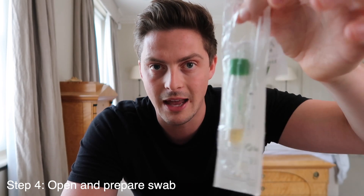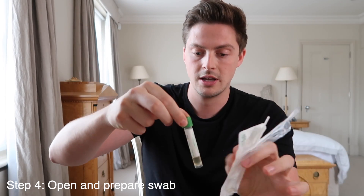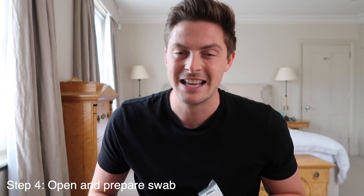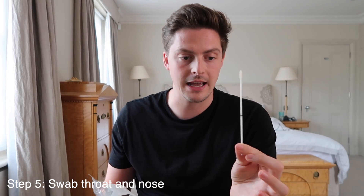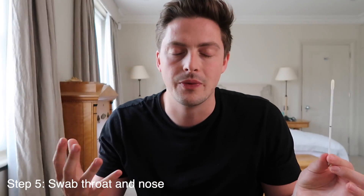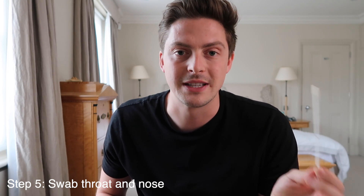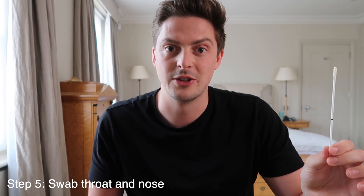Take the container out very carefully without touching the swab end, take off the lid and set it aside. Try not to knock it over — if you do, you'll have to reorder a test kit. Now for the tricky bit: hold the base of the swab, take it out of the pack, and don't let it touch anything else. Open your mouth wide, look in the mirror, and swab the tonsils only. Don't touch your teeth or gums as bacteria there can affect the result. Swab both tonsils for about 10 seconds, or do five rotations on each.